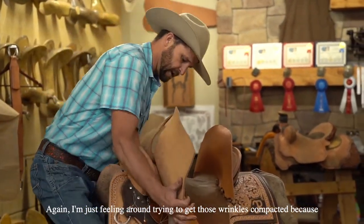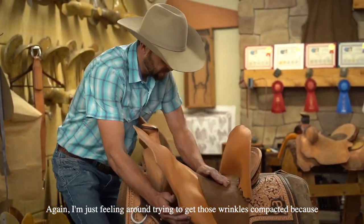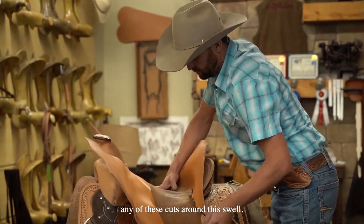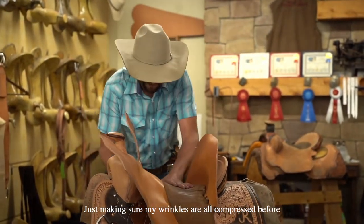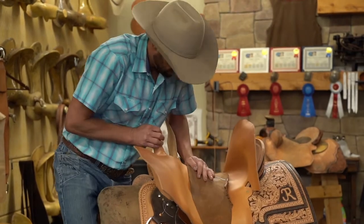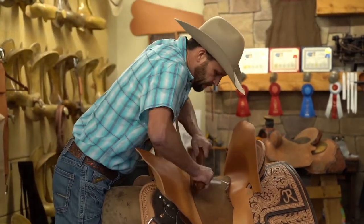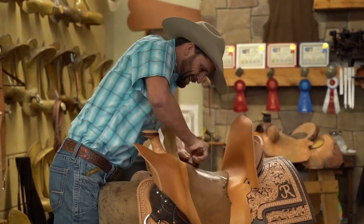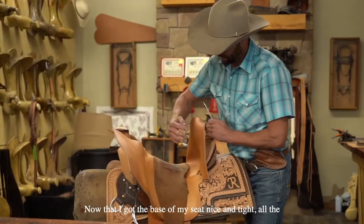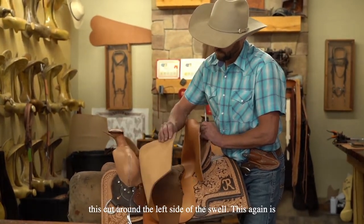I'm just feeling around trying to get them wrinkles compacted. Because I want this seat nice and tight through here before I make any of these cuts around this swell — just making sure my wrinkles are all compressed before we go to that. Now that I've got the base of my seat nice and tight, all the wrinkles compressed in here, I'm going to come start making this cut around the left side of this swell.